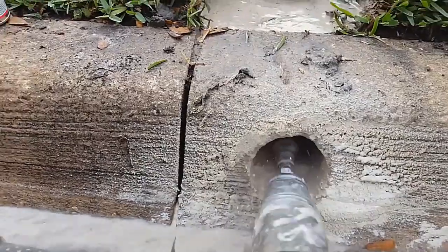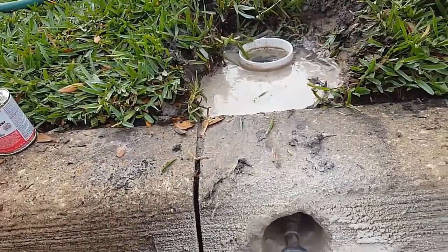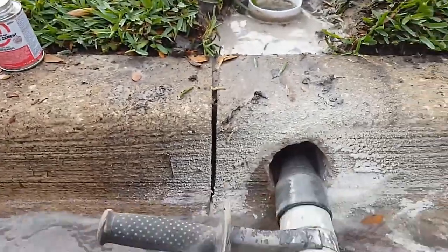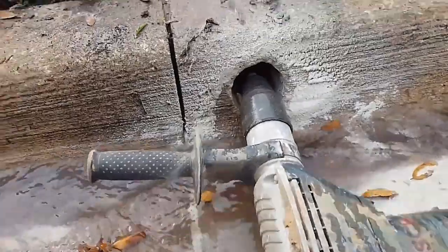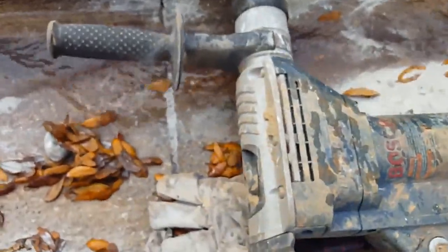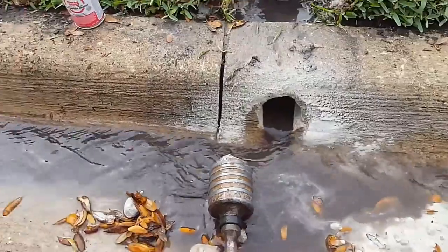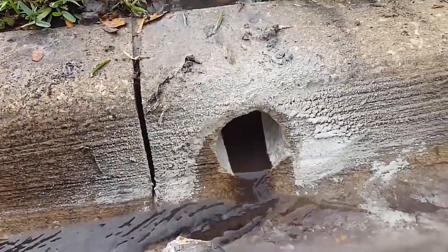A lot of people are afraid to drill the curb hole because of their county or their municipality. But the county is there to work with you. If you go down to the city and tell them what you're doing, they'll be happy to give you a permit. So we just popped through — you can see that water coming out and dropping over here as well. We're all the way through it. So let's go ahead and pull our hammer drill out, and you can see that water just pour out of there. We've gained about three inches of fall by putting a curb hole in.